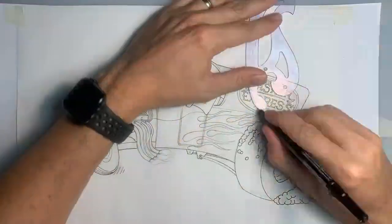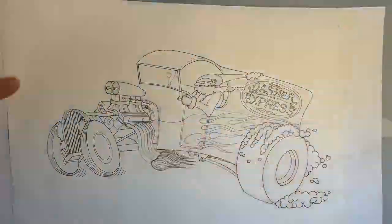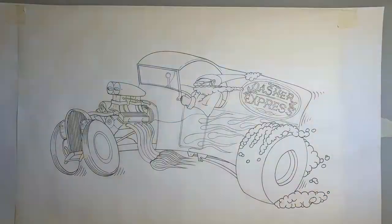And once we get all of the lines in, I'm happy with it. We can erase all those pencil lines, and then we will start adding some color.